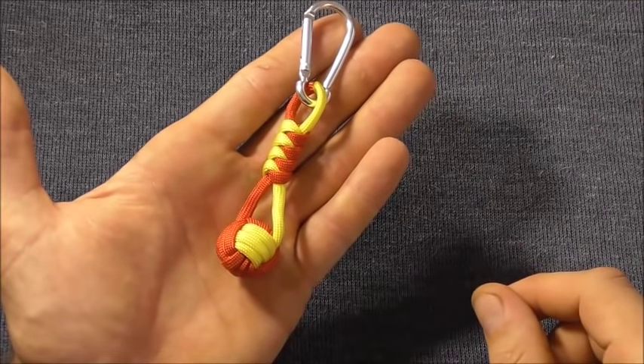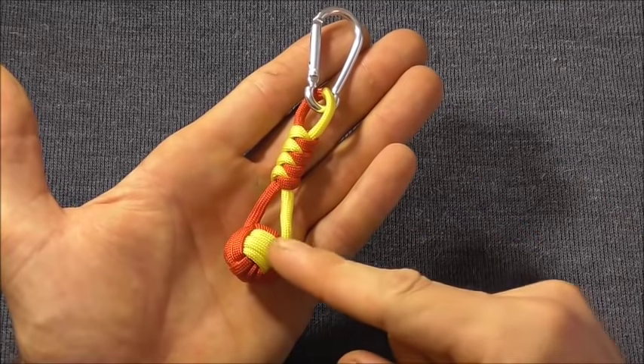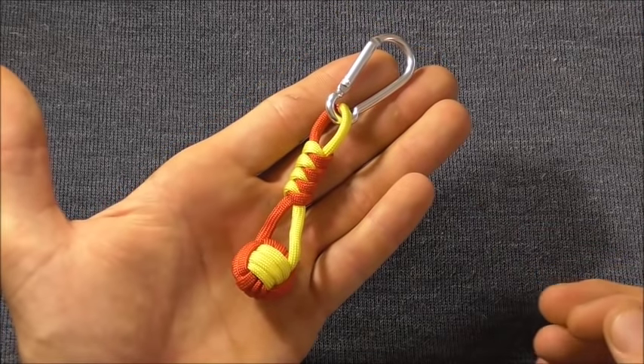Hey everyone, I have a little paracord project that we could try today. It's a two-color monkey fist with a series of snake knots at the top, made into a keychain.